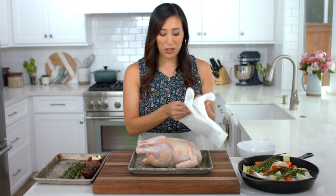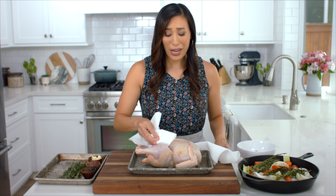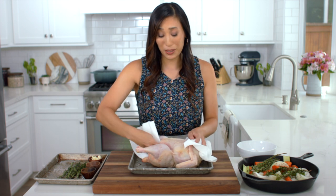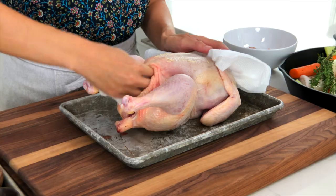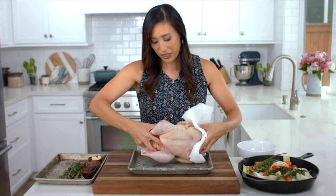It's really important to dry the surface and cavity of the chicken to remove any excess moisture. I've also found that placing it in the refrigerator helps dry the surface even more. Don't forget to flip the chicken over and get the underside too.